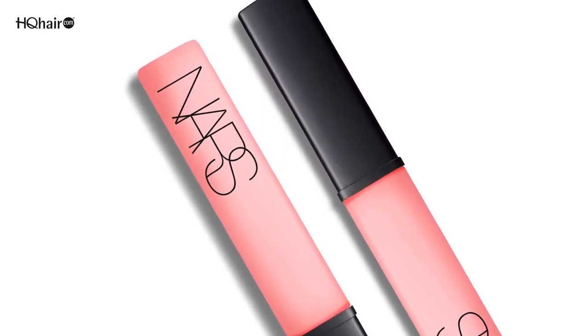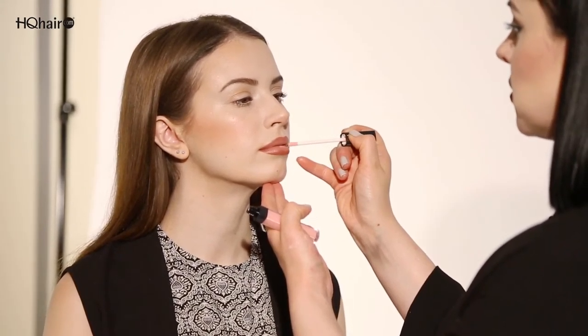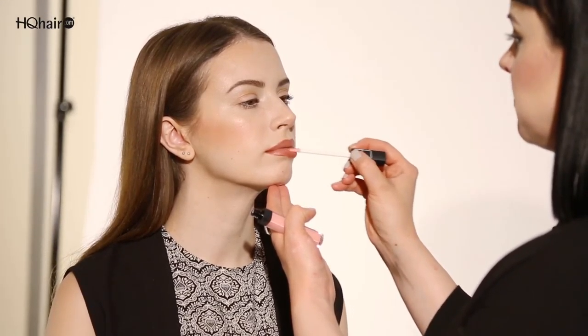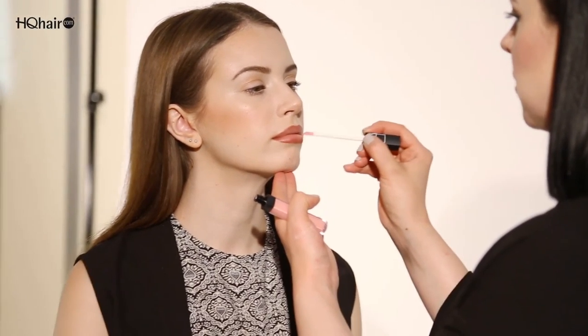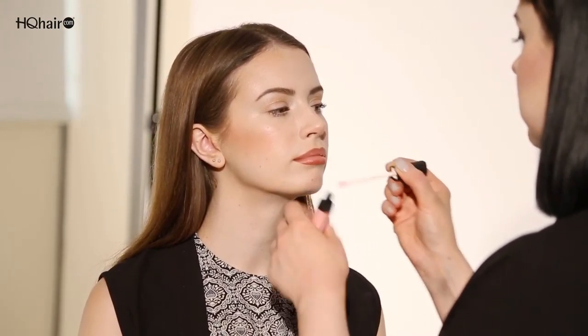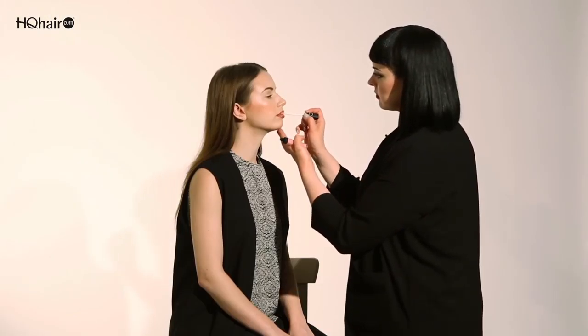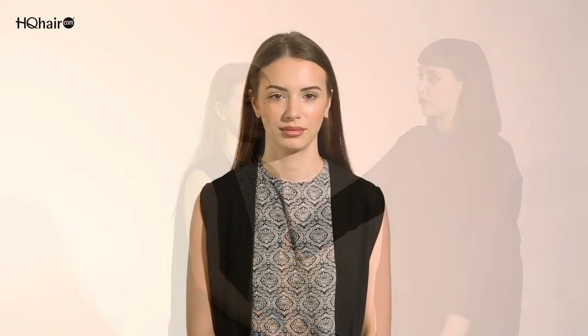The trick with the lip gloss is you don't want to put it all over — that will ruin the ombre effect. You want to put it right in the center on both upper and lower lip. To me this is the perfect day-to-evening lip color.